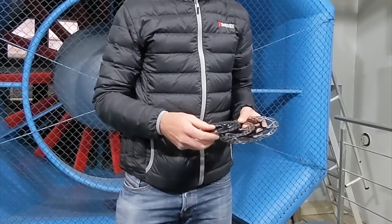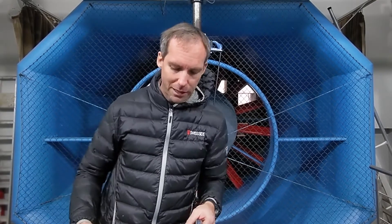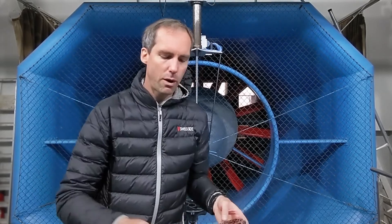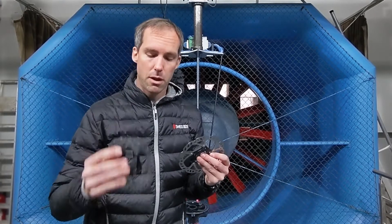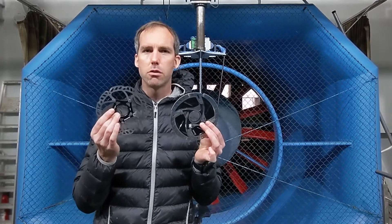Disc brake rotor size doesn't matter. Why do we have small disc brake sizes? Does it make a difference aerodynamically? Today at TwistSide we decided to do a measurement in the wind tunnel where we've compared 180 with 160, down to 140, but also compared Ice-Tec rotors with standard rotors.